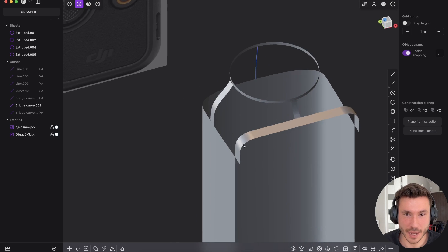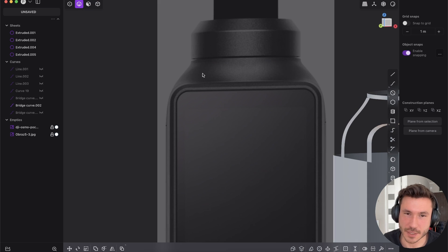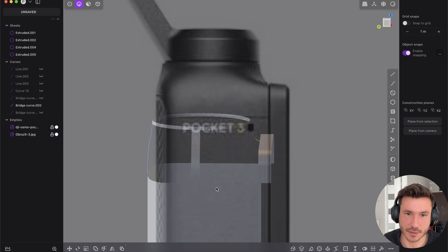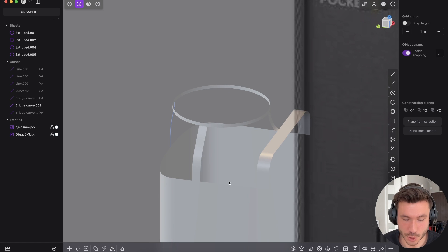So what I wanted to show you — here at the top we have this beautiful transition between the circle and all of those rectangular shapes. And yeah, it's the only way to do surface modeling.